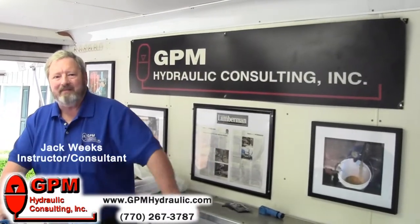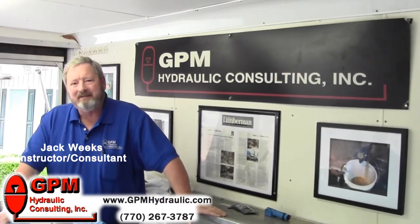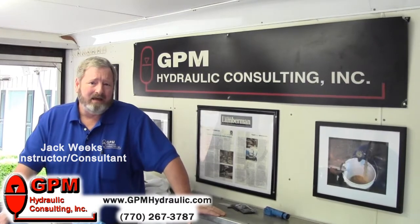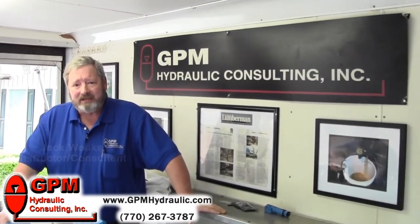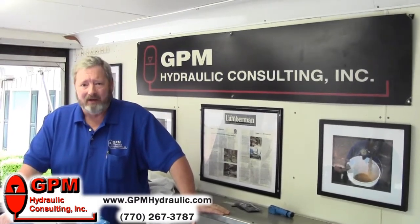Hi, I'm Jack Weeks for GPM Hydraulic Consulting, the nation's leader in maintenance hydraulic training, troubleshooting, and reliability assessments. Today, we're going to talk about detecting bypassing in a hydraulic system by measuring the current draw on the drive motor.